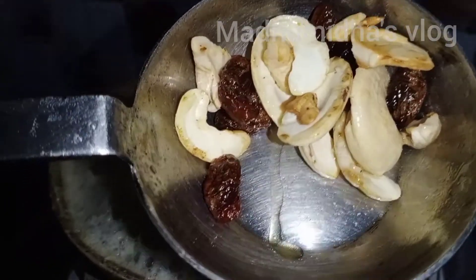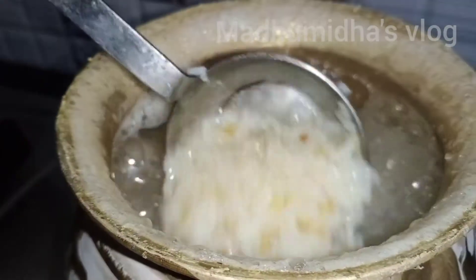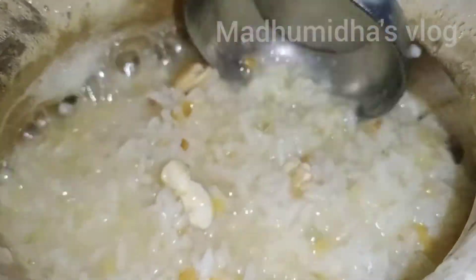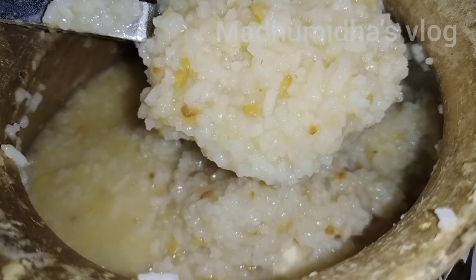Now let's make this plate. I am going to make this plate.